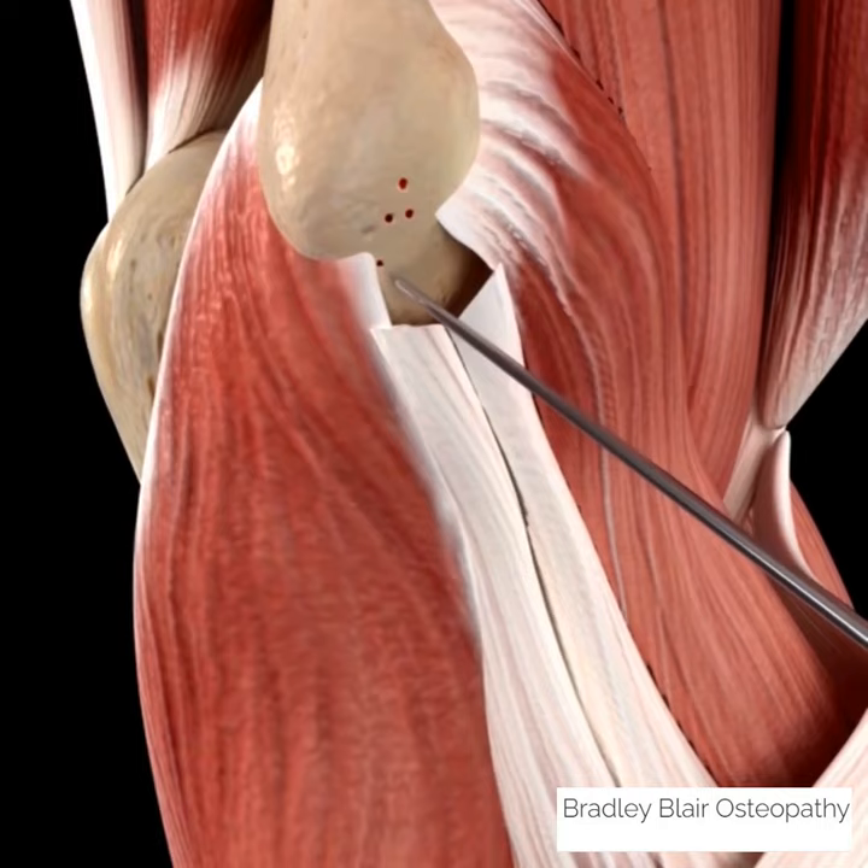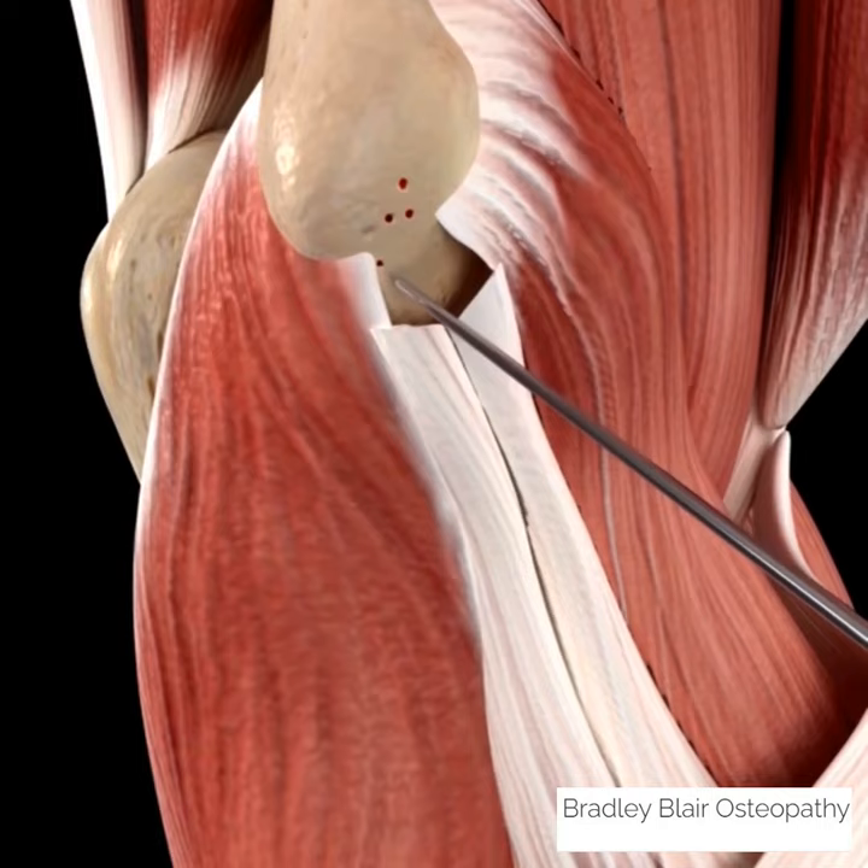A portion of the damaged tendon is excised off the bone where it normally attaches. A K-wire is then used to microfracture the bone, which aims to stimulate a healing response in the tendon and surrounding tissues.